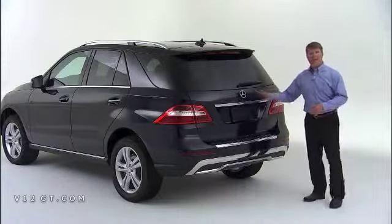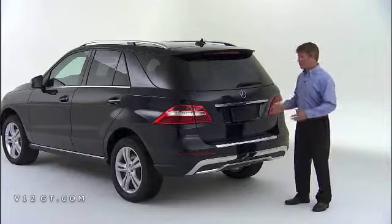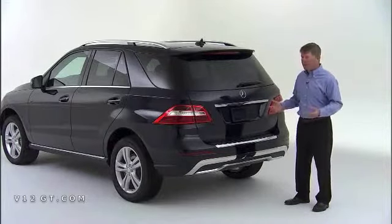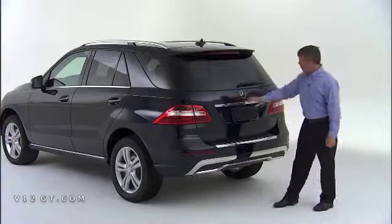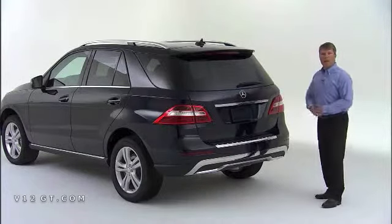This particular vehicle is one of our first production trials — we just took the cladding off to do this video, so you'll notice there's no badging. Normally the ML350 badge would be on that side and the 4MATIC badge on this side. At the top of the vehicle, it's finished very nicely with an exaggerated spoiler, which not only looks great but also improves aerodynamics.